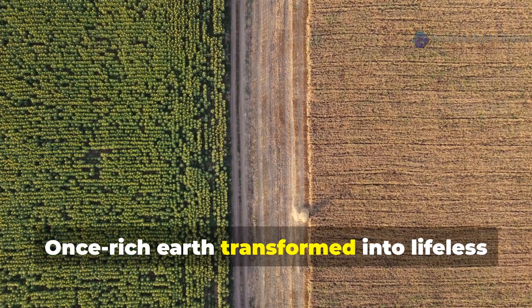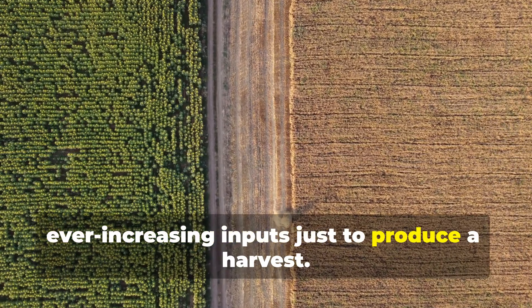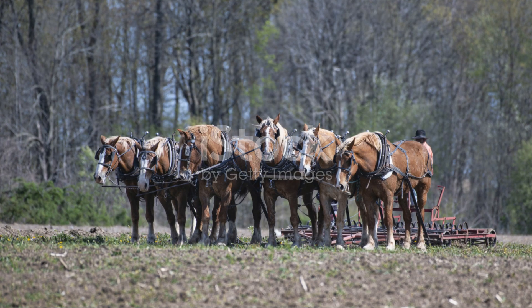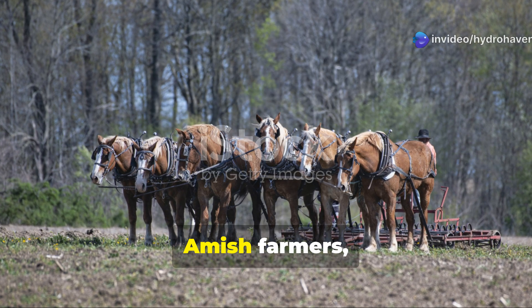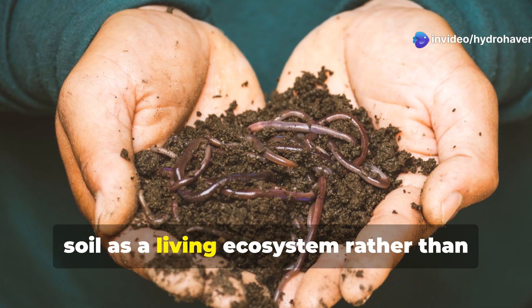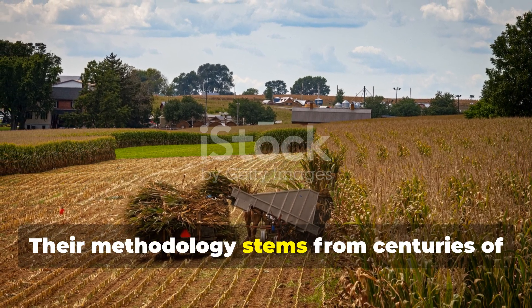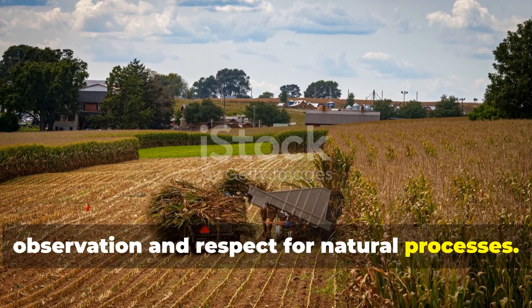The result? Once rich earth transformed into lifeless growing medium that requires ever-increasing inputs just to produce a harvest. Amish farmers, by contrast, have maintained traditions that treat soil as a living ecosystem rather than merely a growing medium. Their methodology stems from centuries of observation and respect for natural processes.